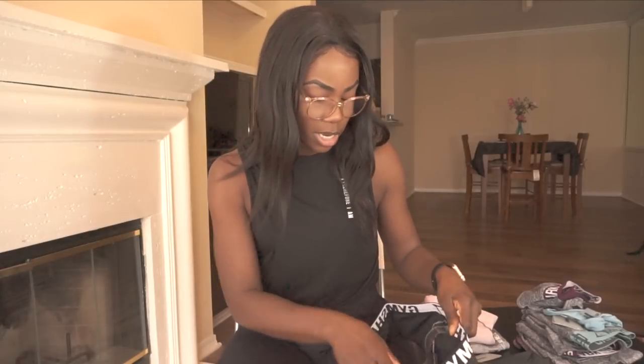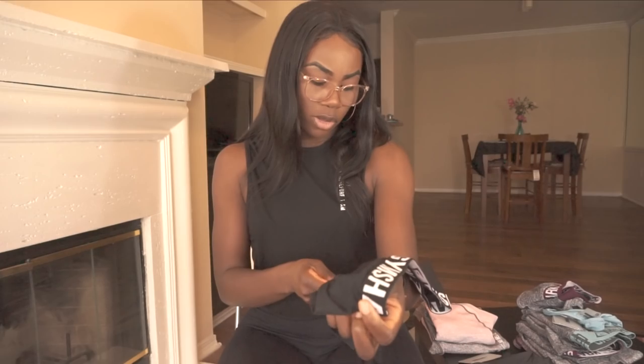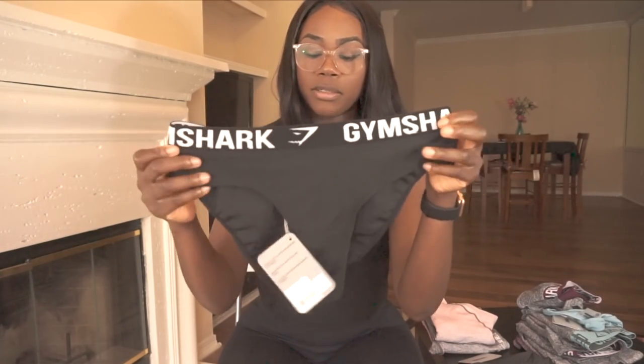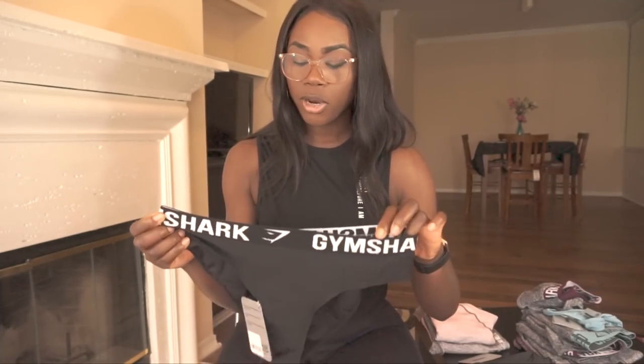Next thing I picked up from Gymshark was a swimsuit — I wanted to try it out, so trying it on here on camera is going to be my first time. The bottoms are high-waisted, called the workout bikini set. High-waisted is something I really wanted in a bikini this summer and I just hadn't found too many that I really like, so I decided to try out Gymshark. It is supposed to be activewear, and I'm an active girl even on vacation — perfect for those workout videos on the beach.